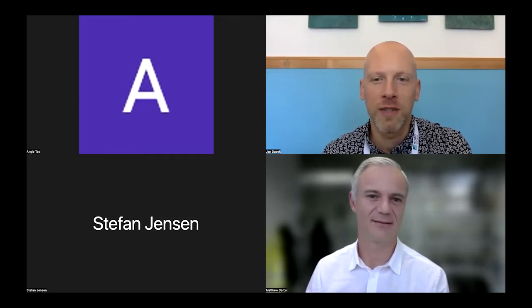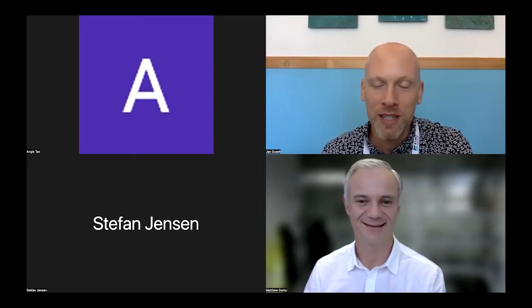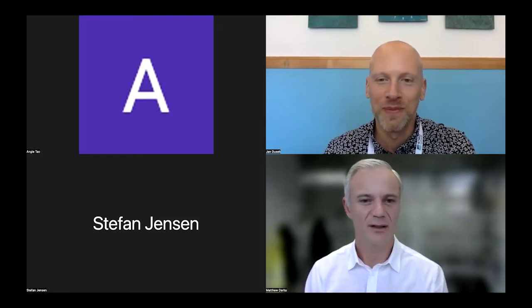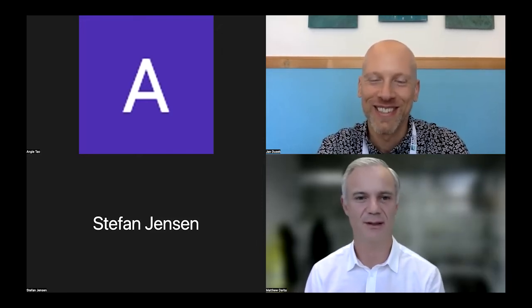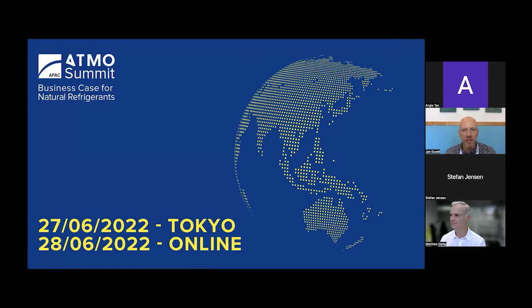We have a massive heat wave here in Japan — 36–38 degrees in June, very unusual. Thank you again for your time today; we are very excited to hear about what you've been working on — a pretty exciting project in a brand new sector with CO2. It's always difficult to follow after Stefan — he's talking megawatts, and today I'm going to be talking mere kilowatts, so there's a bit of kilowatt envy there. Please go ahead and share your screen.